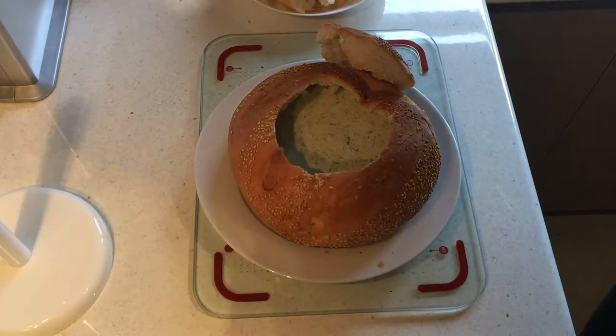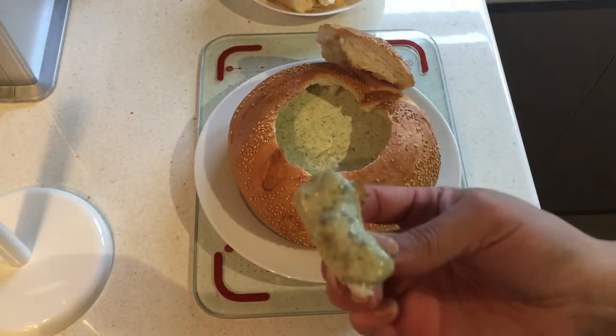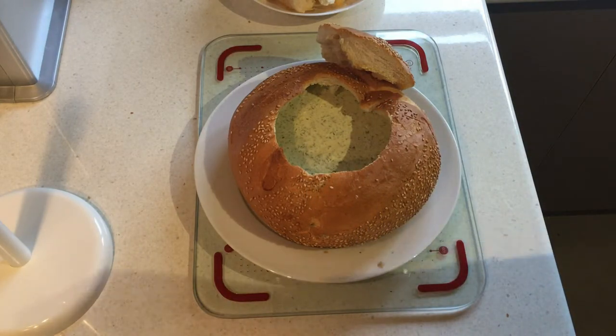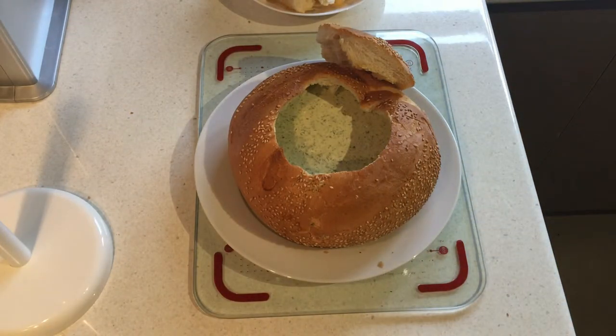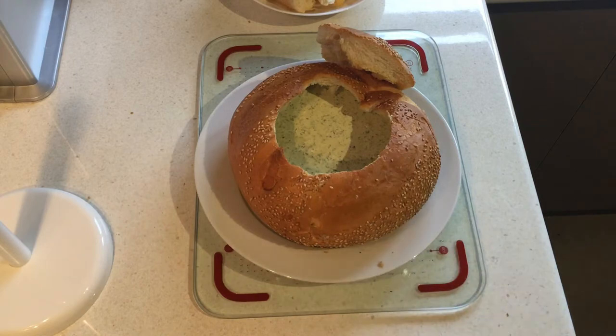We've got our dip inside our bowl. All you or your guests need to do is grab a piece of dunking bread, dip it into the dip, and enjoy. I hope you like this — if you make it or are thinking of making it, leave a like, comment, and subscribe. You'll find all the ingredients you need down in the description box. I hope you enjoyed this video and I hope to see you next time — bye for now!